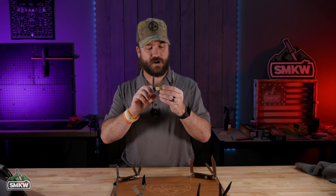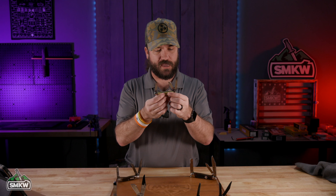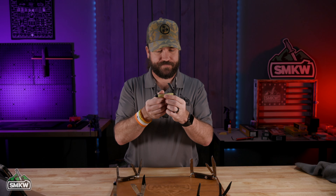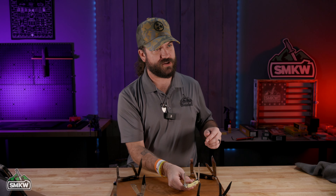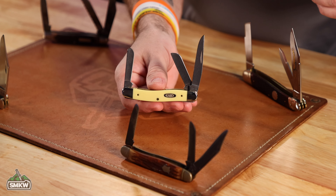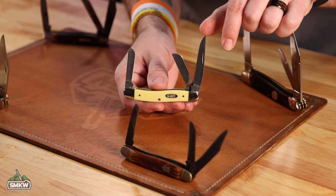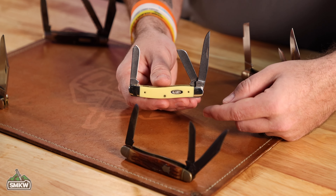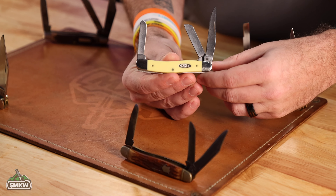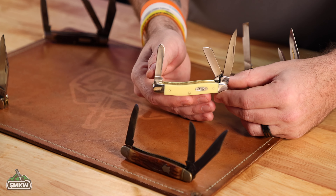You've got three different blades. This is a traditional medium Stockman from Case with the yellow synthetic handle and the stainless TruSHARP surgical steel blades. With the clip point blade — originally the Stockman came not with a clip point blade, but with more of a thin, really thin spear point as that main blade. That main blade is going to be on its own spring, and then the two secondary blades are going to be on a spring together. In this case, you've got a sheep's foot and a spay blade.